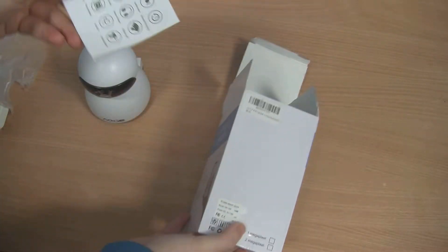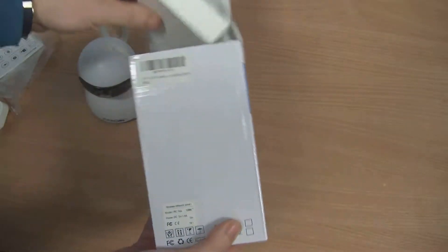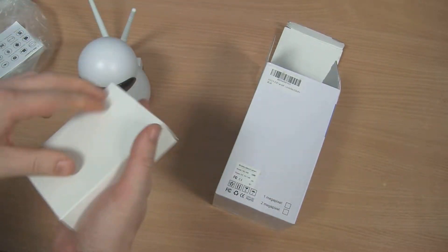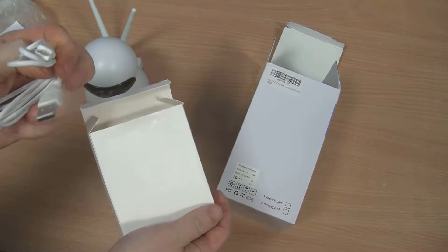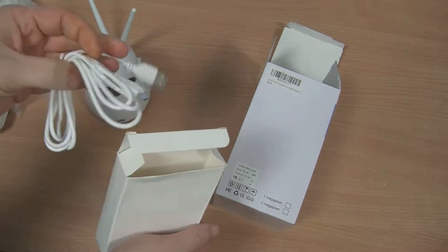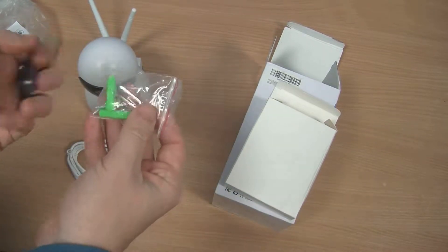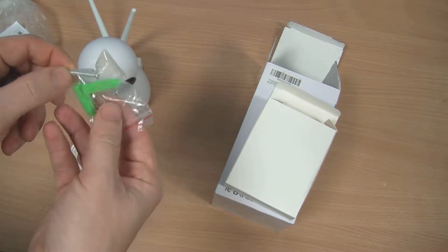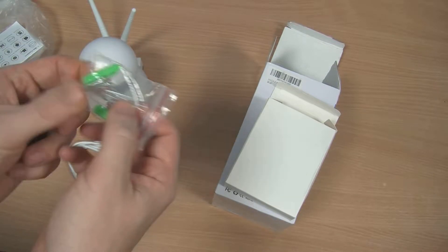Do we get anything else with it? We get a little instruction manual and another box which has a micro USB cable in there. We've also got wall plugs, some screws, and a little tool so we can reset the camera if we need to.